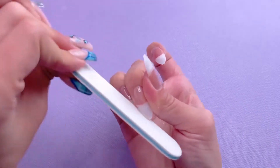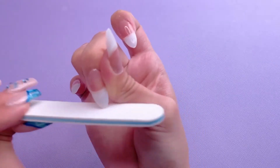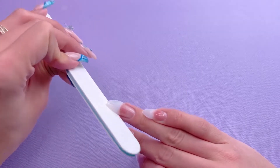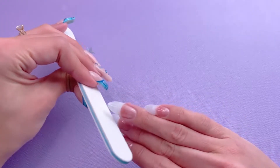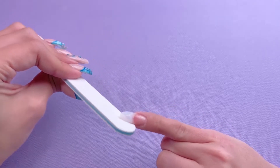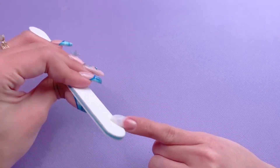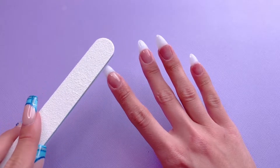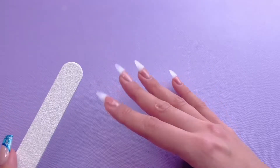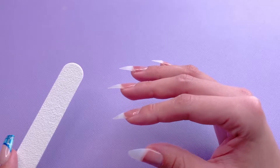I'm going to go ahead and shape all of the other nails. Here are the nails after they've all been shaped. At this point, you would want to file over top of the nail tip and blend it in with your natural nail if you haven't already. As you can see from the side, the nail tips do blend in very nicely with the nail, which will prevent having a really bad ledge when doing the dip powder application.